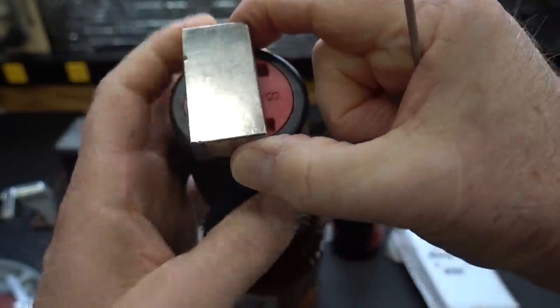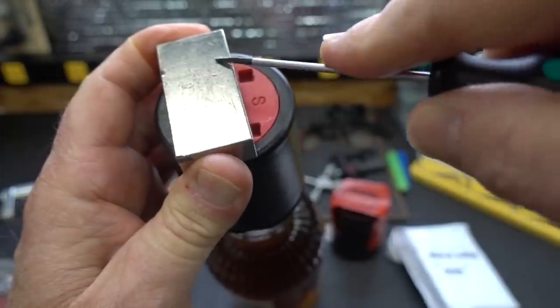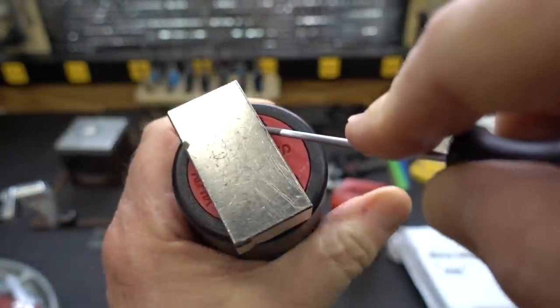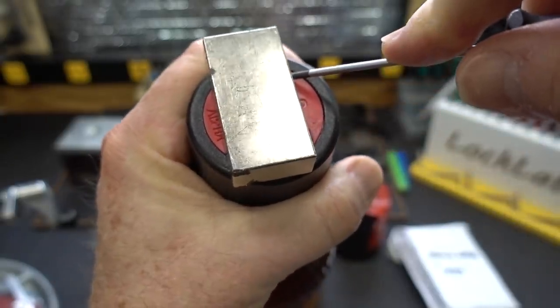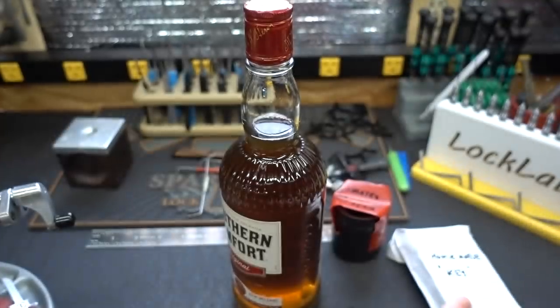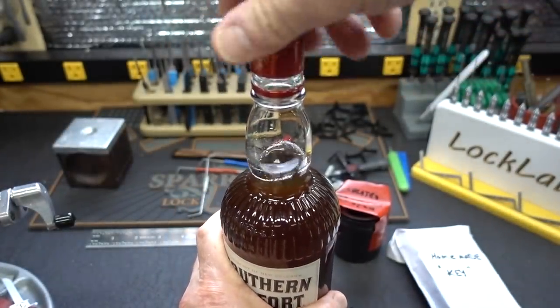A non-magnetic screwdriver would be ideal. Let me position this in the hole, get in there like that, and then give it a little. And there we go — it did release. I felt it pop, and we are now into breakfast.